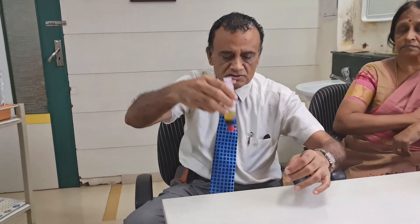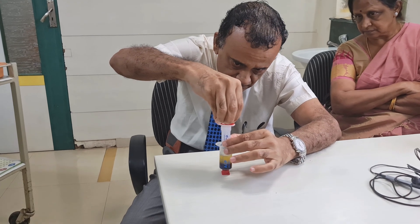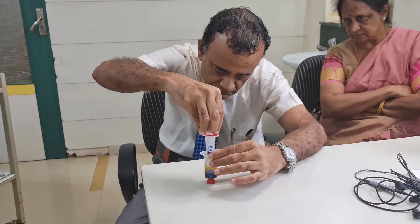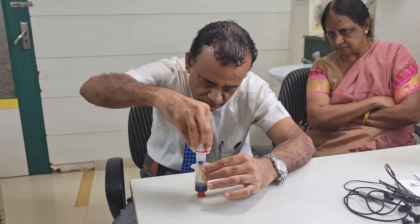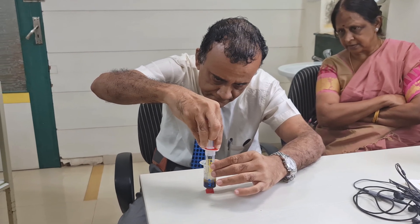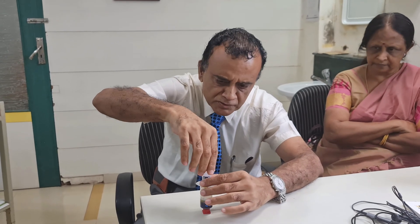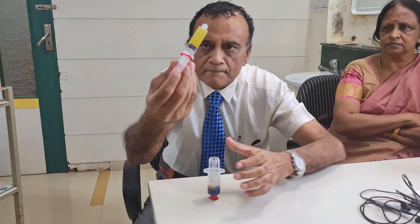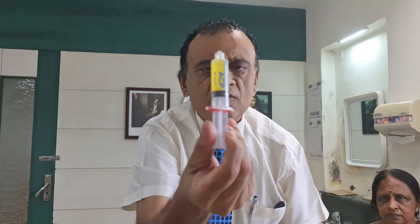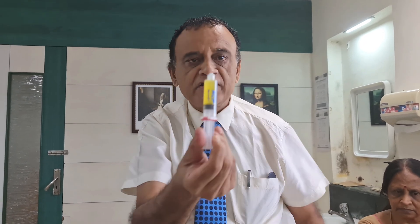We will do it from the second syringe as well — again, clear PRP. I am going to aspirate the supernatant fluid into the inner syringe. 6 ml of PRP. Turn the inner syringe anti-clockwise. 6 ml of platelet-rich plasma. Two syringes have got it. We put a cap on it and it can wait — it will stay like this for half an hour without clotting.